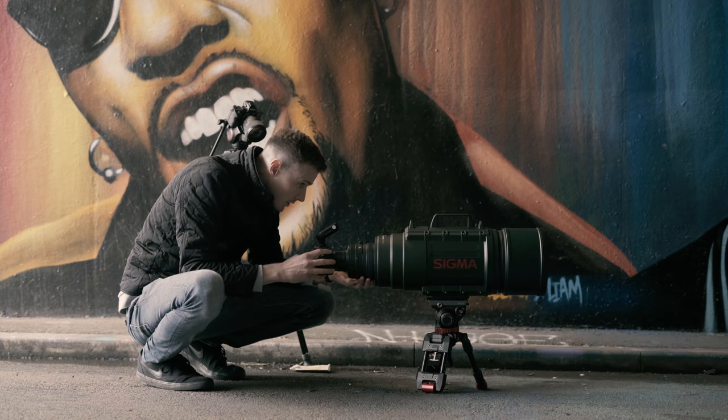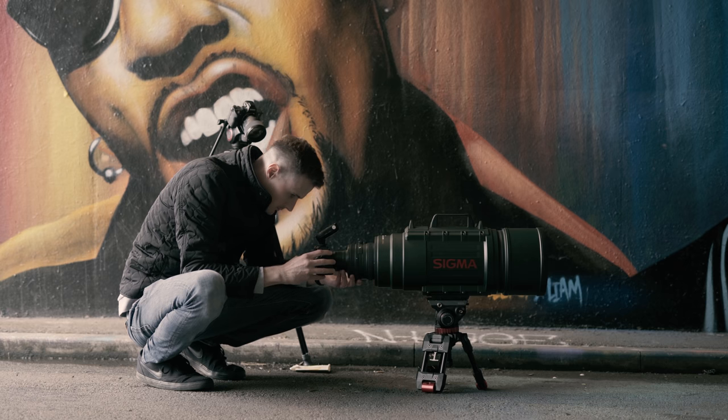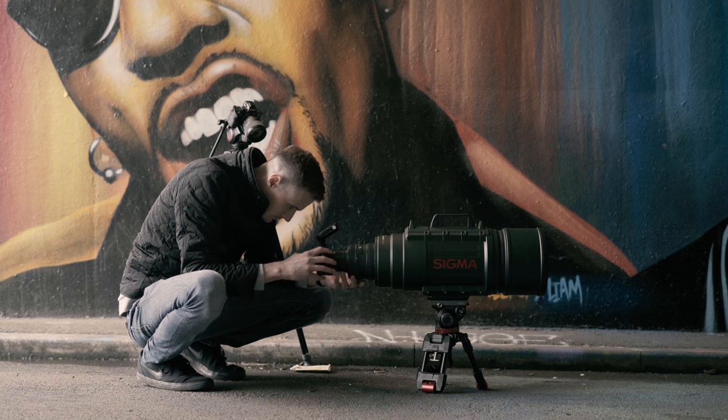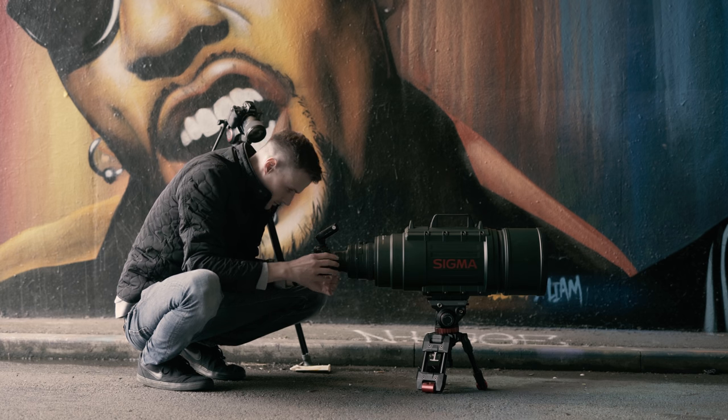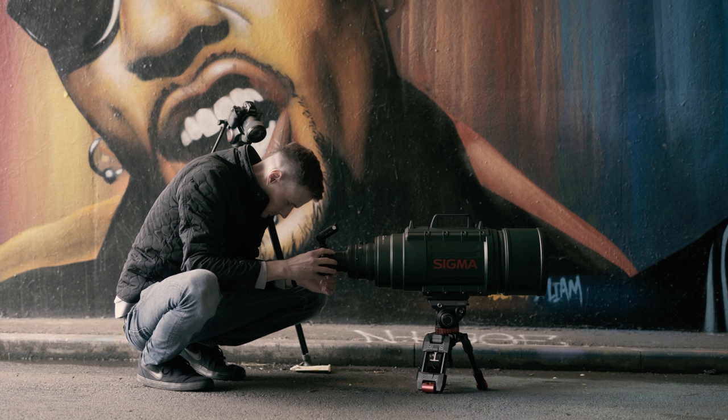As much as it's a pain to use and focus with, there's definitely something really special about this lens. For me personally, I cannot wait for Sigma to bring out their DG DN version. Yeah, that's probably not going to happen — but we can dream.